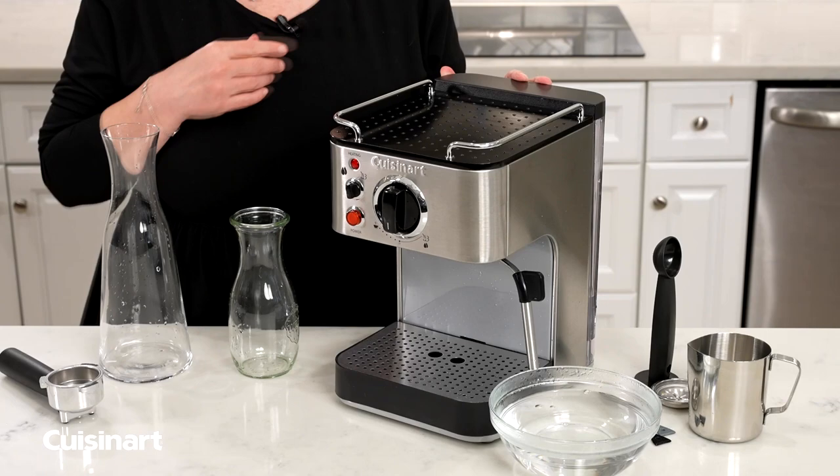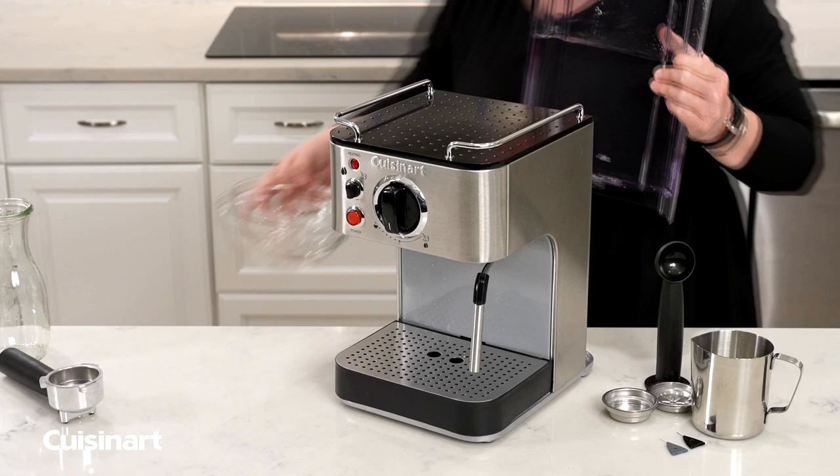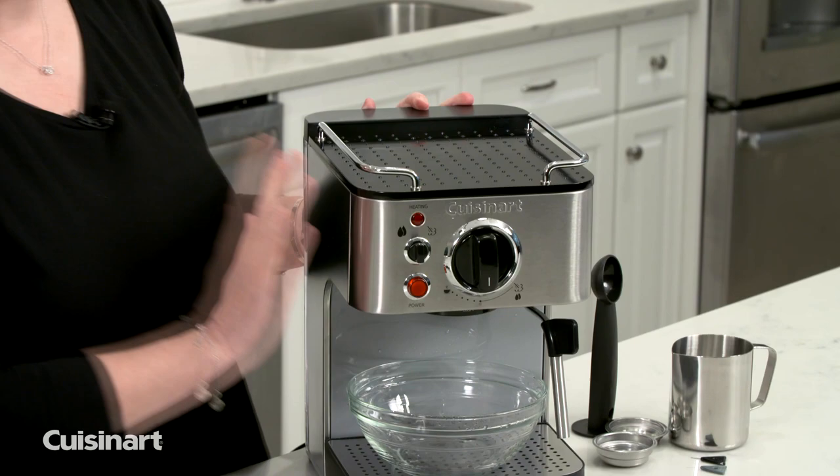Turn the machine off and dump the water again. I'm going to empty this reservoir by removing it and taking it to the sink.